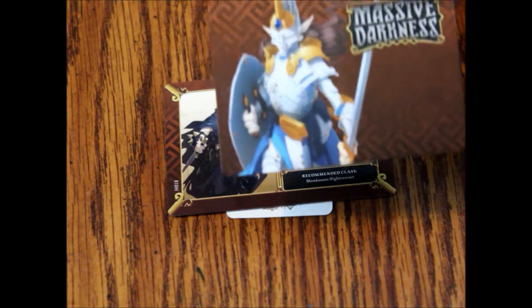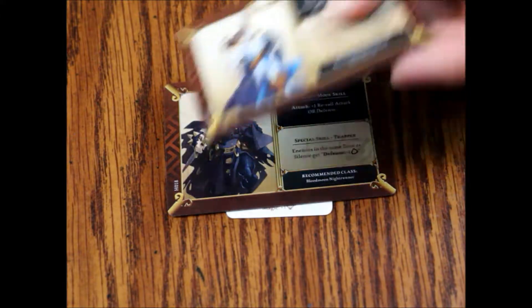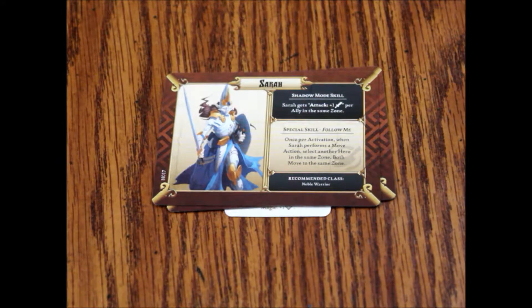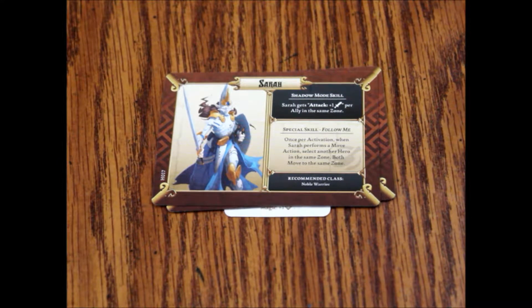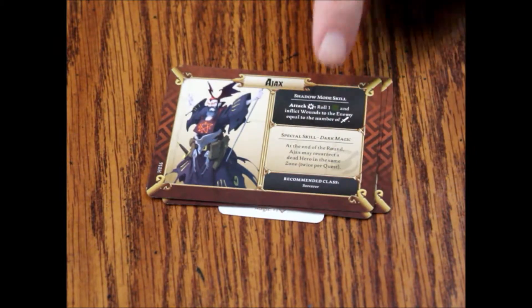Then we've got Sarah — shadow mode skill: Sarah gets attack plus one sword per ally in the same zone. Special skill Follow Me: once per activation when Sarah performs a move action, select another hero in the same zone and both move to the same zone. Recommended class: Noble Warrior. Then we've got Ajax — shadow mode skill: attack explosion, roll one red die and inflict wounds to the enemy equal to the number of swords. Special skill Dark Magic: at the end of the round Ajax may resurrect a dead hero in the same zone, twice per quest. Recommended class: Sorcerer. As usual it's hard to tell what that dice symbol is — it's illegible.